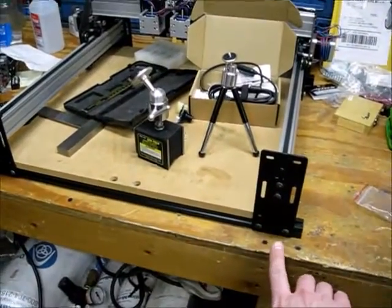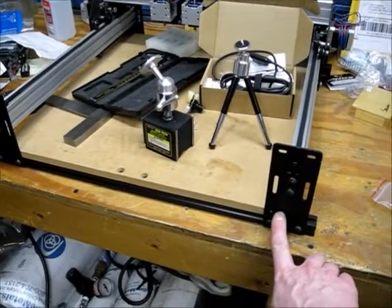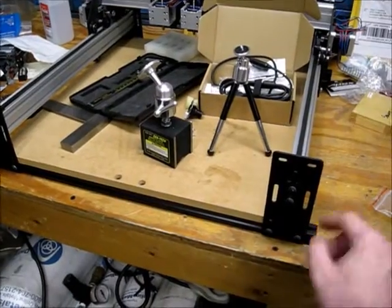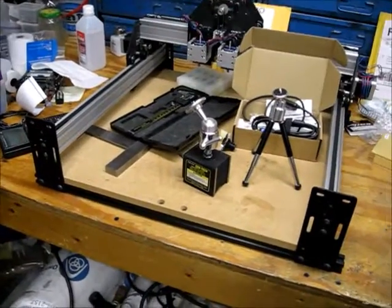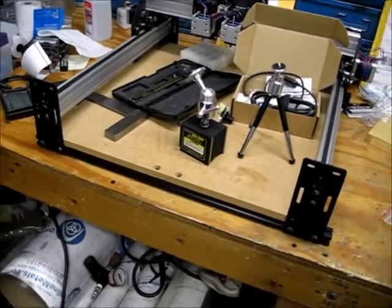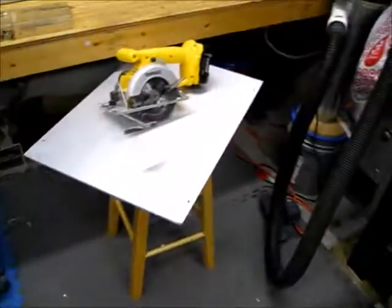That's not a big deal because if I center the plate on the machine, it'll end right about here where the current plate ends. I can't use the space underneath these rails anyway because the carriage doesn't make it all the way over to them. So I'm going to go with the cheap solution.